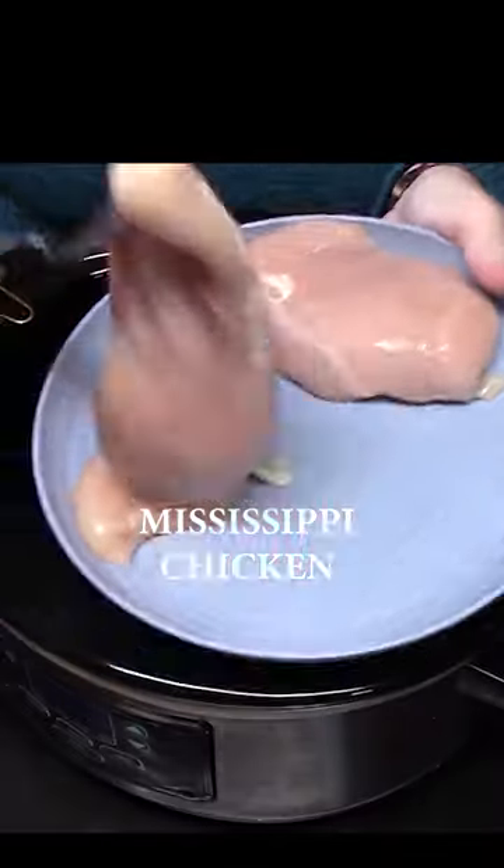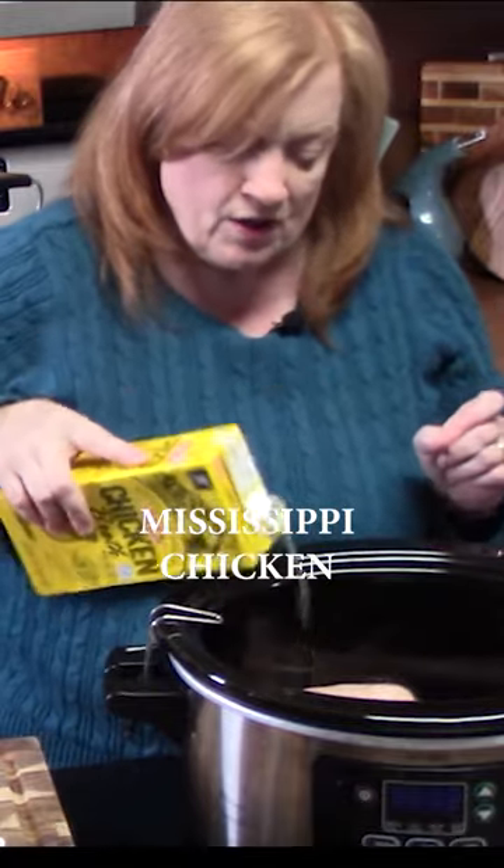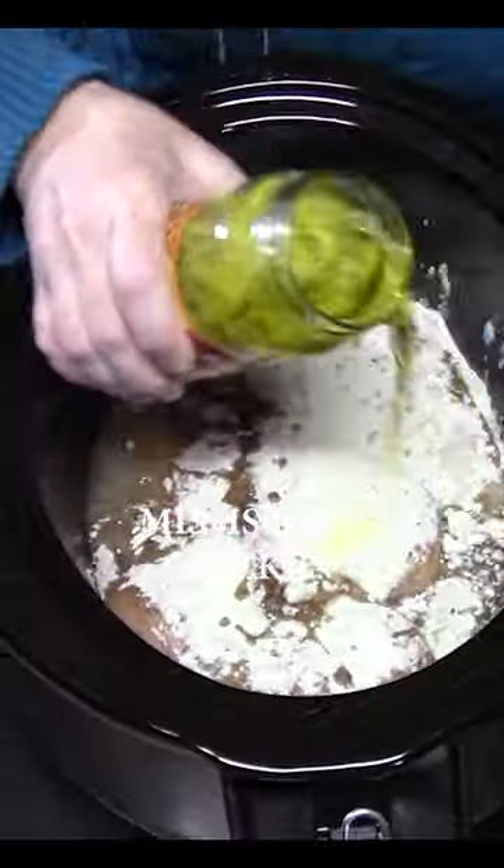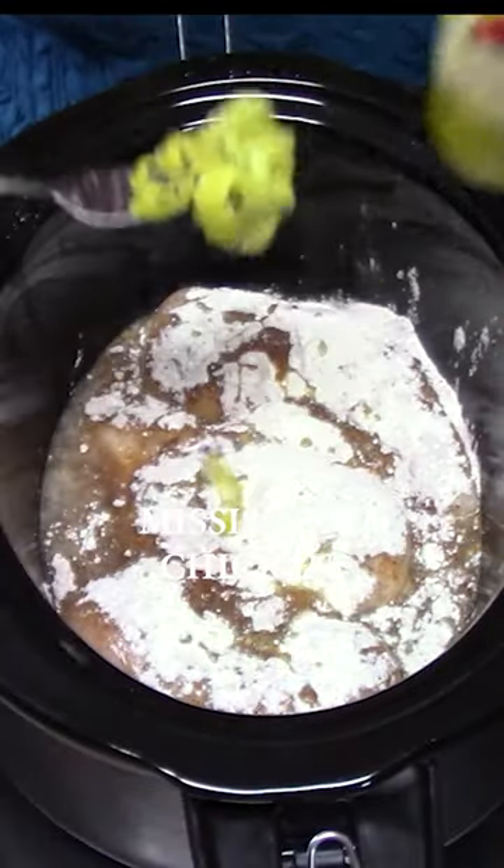I'm making Mississippi chicken in the crock pot. Spray it well, add boneless skinless chicken breast, chicken broth, au jus gravy mix, ranch seasoning mix, pepperoncinis, and the juice.